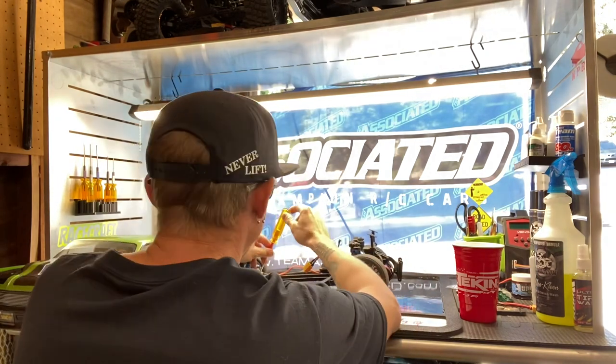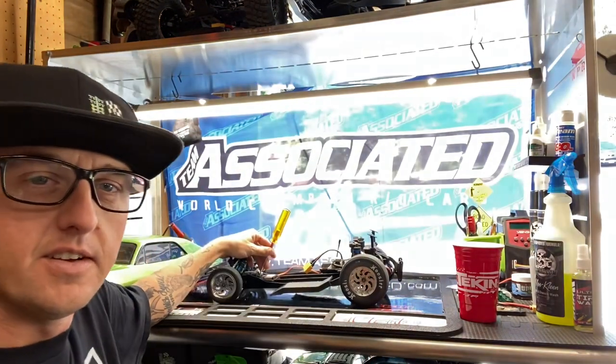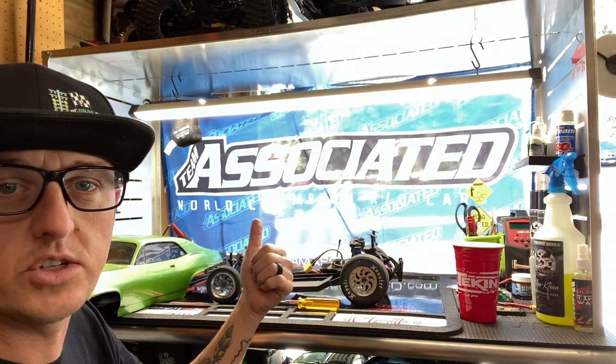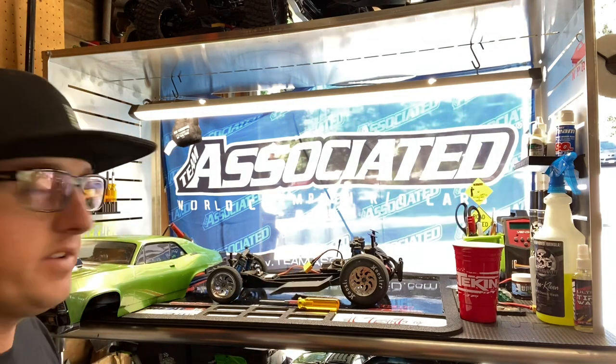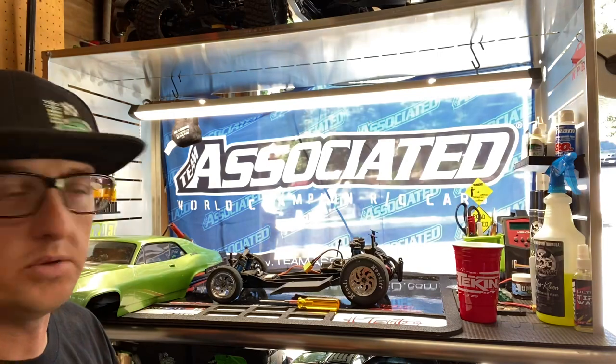Hey guys, Tyler here, RC Drag Talk. Today we're going over the Command Module from Racecraft USA. If you guys haven't heard yet, these sweet Command Modules come with these sweet G blocks.